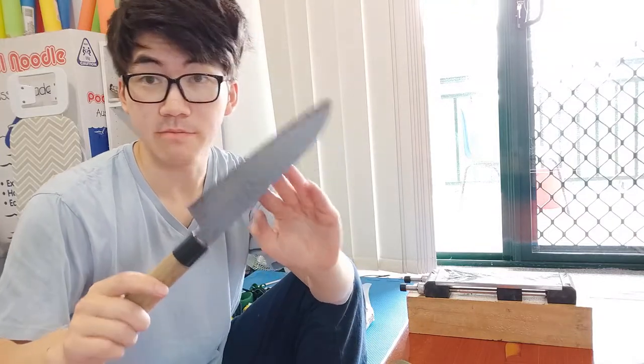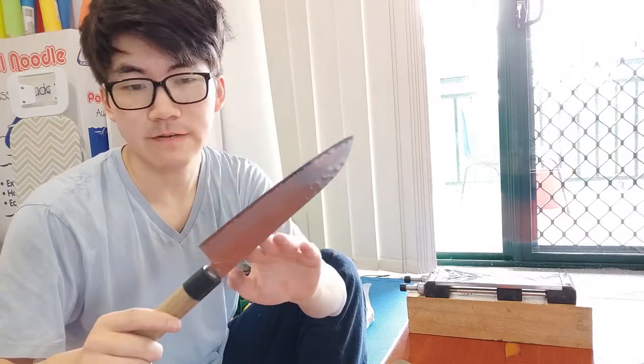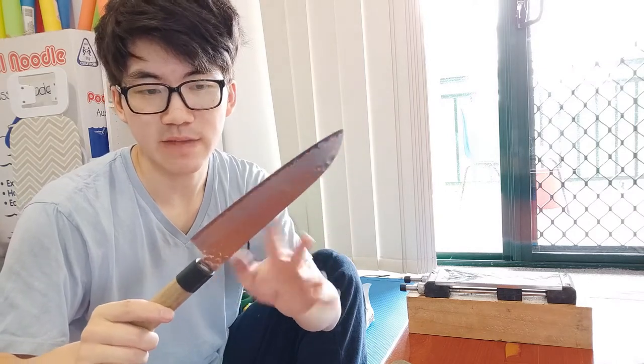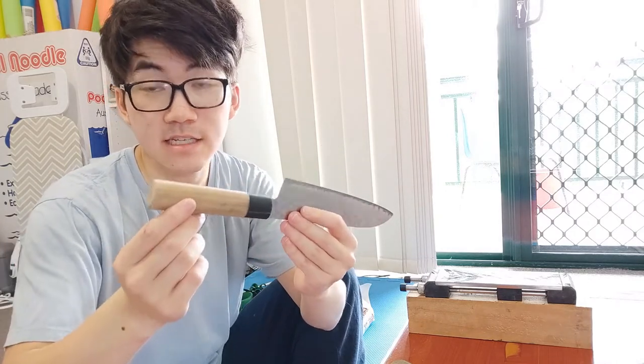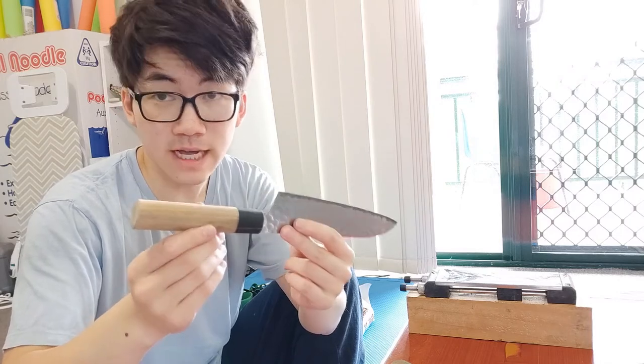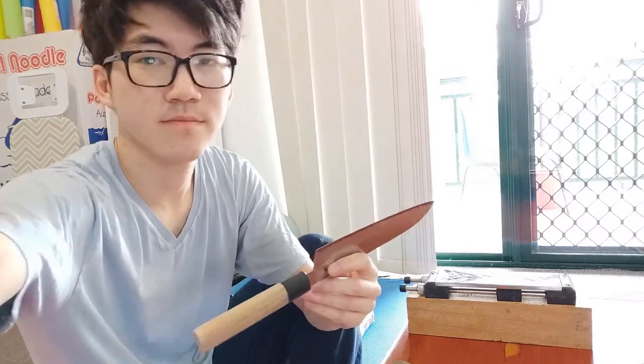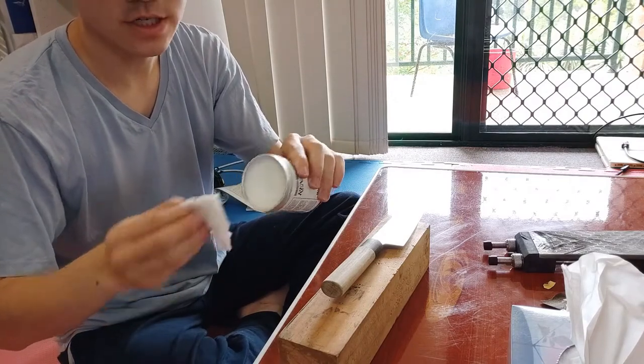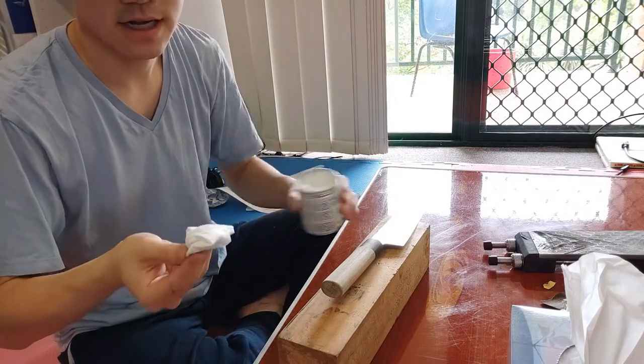Everything to do with the blade is pretty much done. We'll give it a wash and a clean, and we might oil it a little bit with some edible oil. But the handle is still pretty rough, so we're going to finish this up with wax, and then that'll be it for the knife. Just some folded up tissue, some renaissance wax - not too much, just enough to cover it, and that's it.